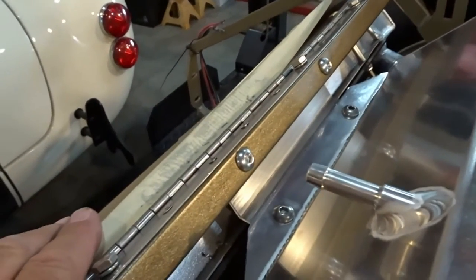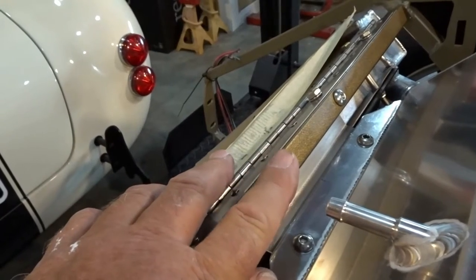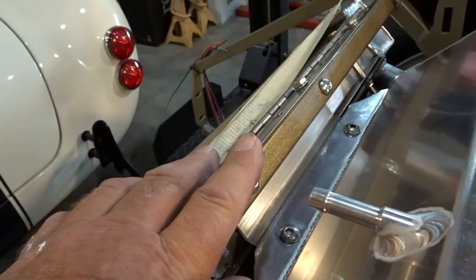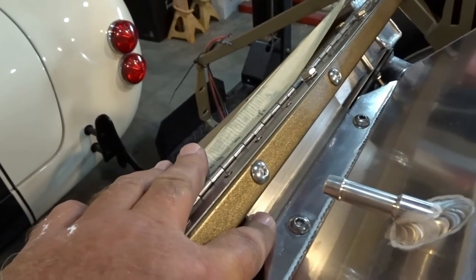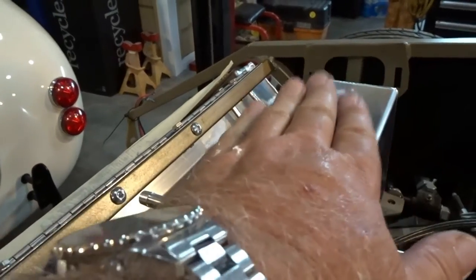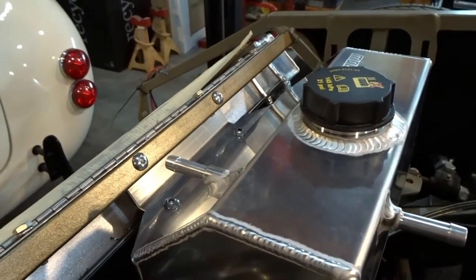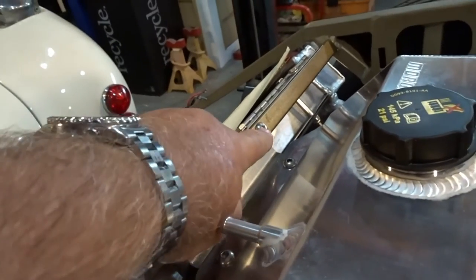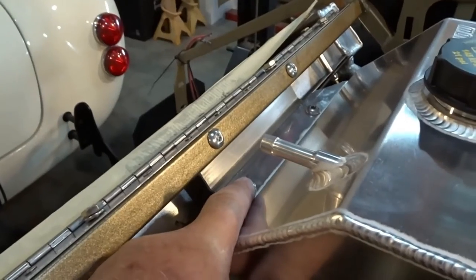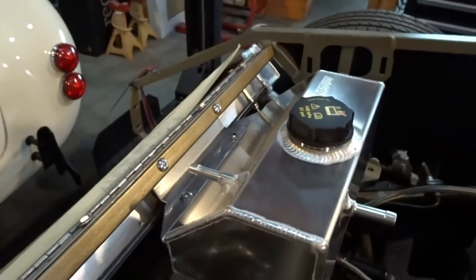I made a bracket out of some 0.090 aluminum — a piece three inches wide by six inches long, cut on the bandsaw, trued up the edges, filed it smooth, then put a brake in it in the center so I could lower the tank down enough to avoid hood clearance issues. You can see how much it moves right now because I still need a brace on the bottom. I drilled holes through the cross support and put 5/16 stainless button-head screws through there with nylock nuts on the bottom. The screws are two different lengths — three-quarter or one inch, and inch-and-a-half.